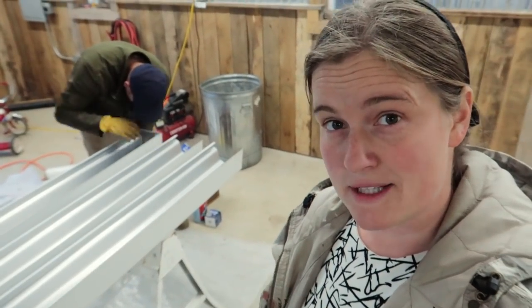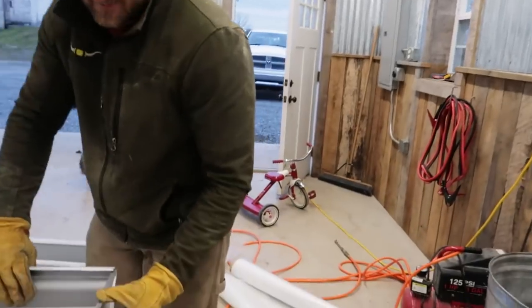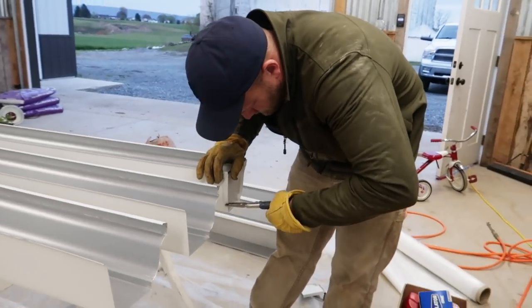My husband came to my rescue. He's going around crimping the edges with a vice grip, then running a bead of glue along the inside, which definitely makes it easier — but it's still really hard to get it to fit in there. He's amazing.